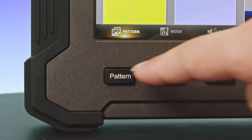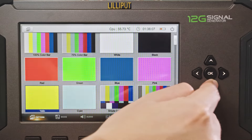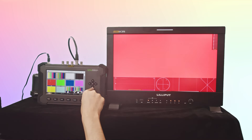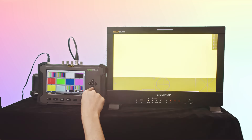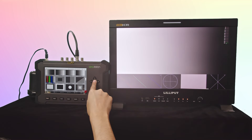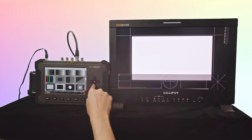In the pattern menu, you can choose from a wide range of built-in test patterns including color bars for checking color display accuracy and cross-color interference, purity tests for testing color purity with patterns like red, green, and blue, grayscales for locating faulty linearity in video amplifiers, and grid and cross patterns for detecting corner convergence.